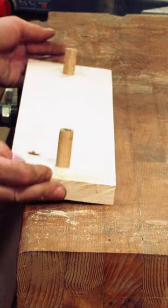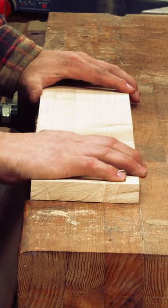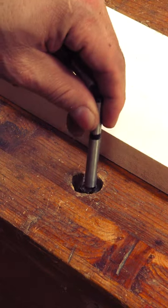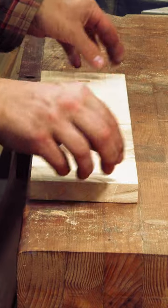Instead, make a bench stop, which is nothing more than a board with two dowels that fit inside the dog holes on the bench top. I'll take a piece of hard maple and add two holes, but instead of drilling holes that are the size of the three-quarter inch dog holes, I made mine five-eighths in diameter, which makes it much easier to add the stop later on.